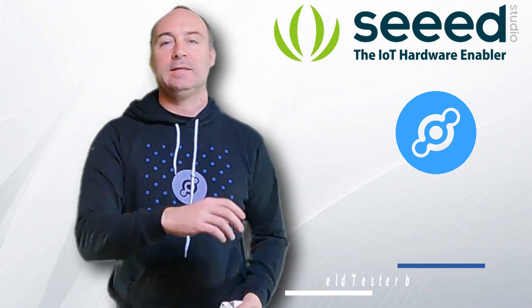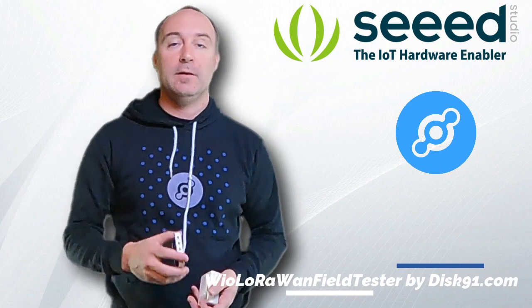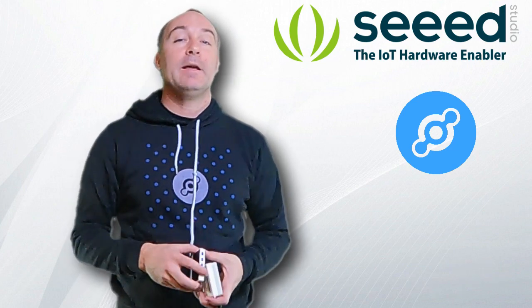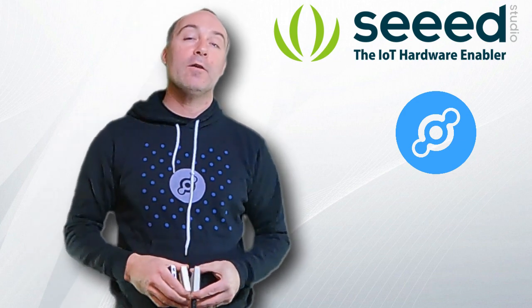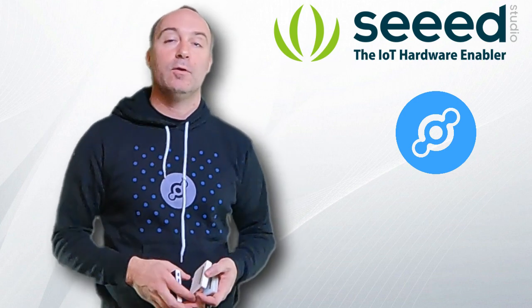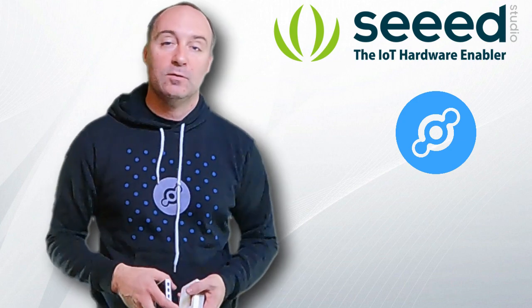Hey, my name is Paul, alias disk91, and I'm the author of the WioLoRa-E5 Field Tester. Today we are launching this device with Seeed Studio. I'm going to explain what the LoRaOne Field Tester is. It's a way to map the Helium network coverage, and also a way to do some asset tracking.